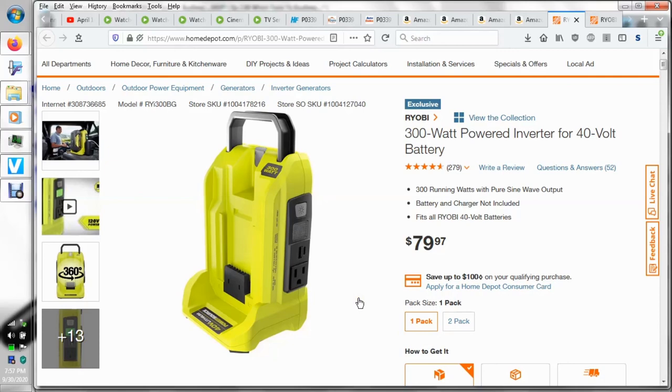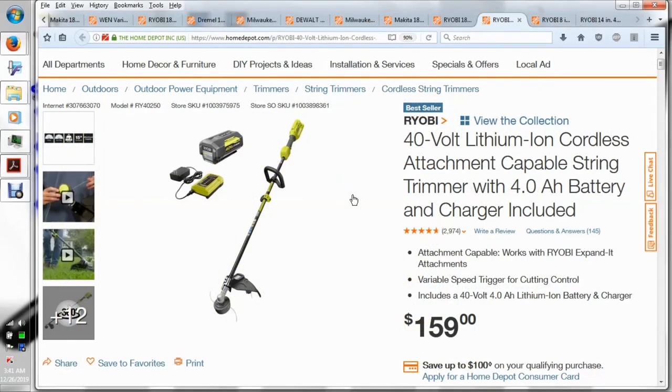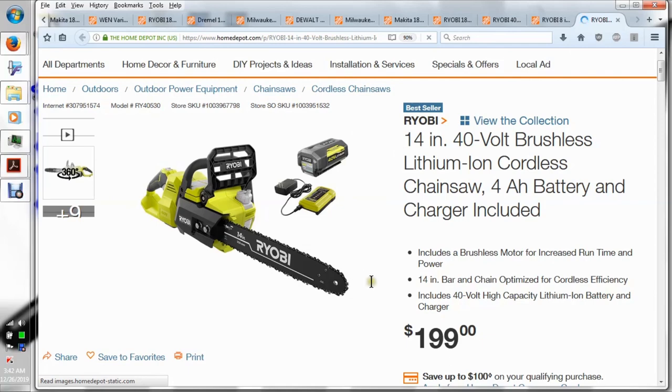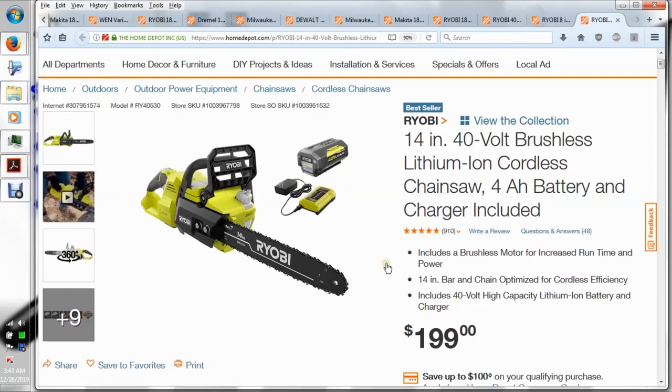They've got several 40-volt tools now. The 18-volt is kind of limited for outdoor power and landscaping tools — you need more power. Makita solved that problem by having two 18-volt batteries work together on some tools, making a 36-volt tool — which are very expensive, like $300. You can get this for only $129. Their 14-inch chainsaw gets decent reviews. The Milwaukee version is a little more money but it's 16 inch, using the M18 line, and reviews show it turns as fast as a regular 36cc gas engine chainsaw.